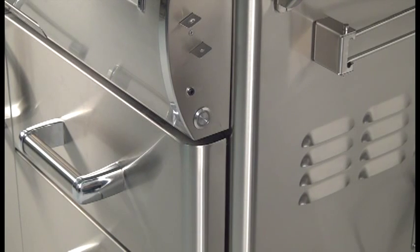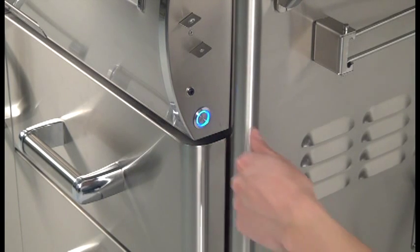The master switch is push button operated and is located on the right side of the control panel. It controls power to all lights, igniters, and the thermometer, allowing power to be turned on or off for safety and convenience. The switch will need to be turned on prior to each grill use and turned off after each use.